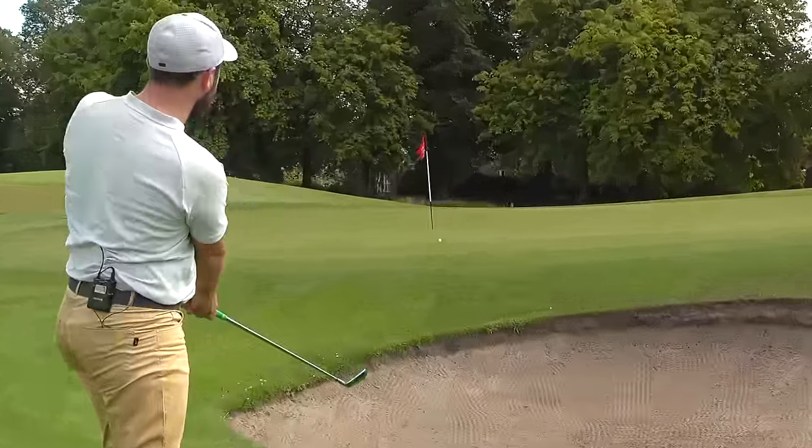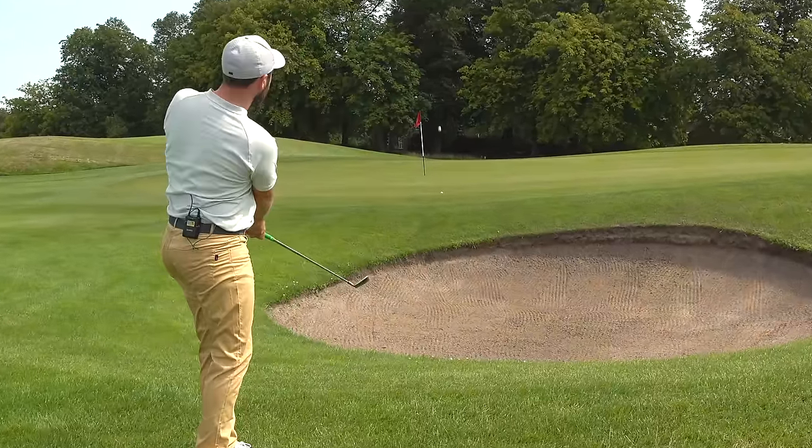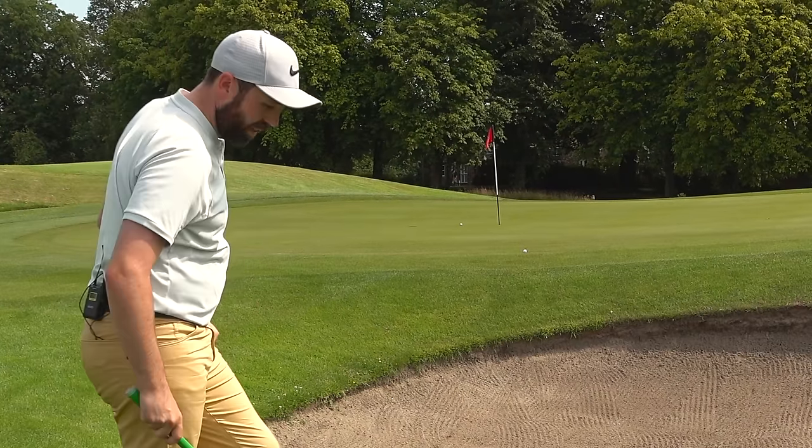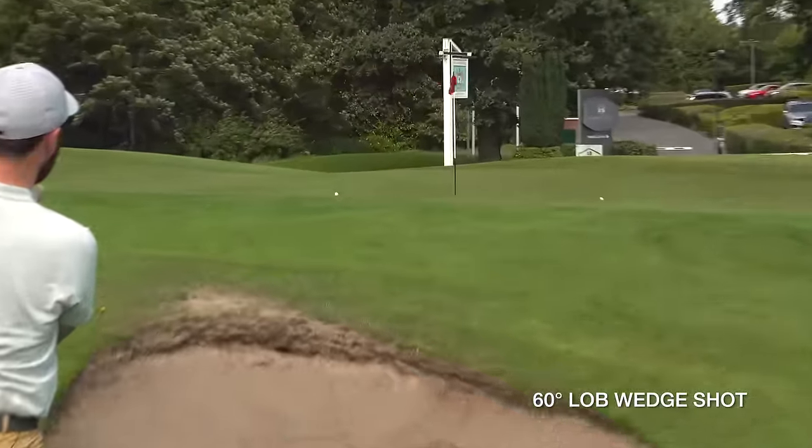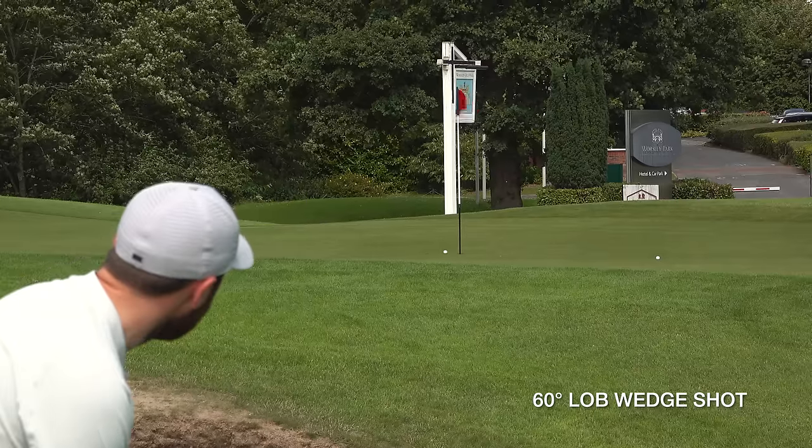I wanted to try a shot over a bunker. For an unconfident chipper, a shot over a bunker is a nightmare — you're thinking 'don't go in the bunker' and you either fat it trying to scoop it up or thin it through the back of the green with a traditional lofted wedge. The Square Strike did a job — it got the ball over the bunker — but don't be fooled into thinking it's a highly lofted club that'll fly you up in the air. For a more skilled player I'd prefer to open the lob wedge and hit a more skilled shot, but that comes with its downsides when your confidence is low.